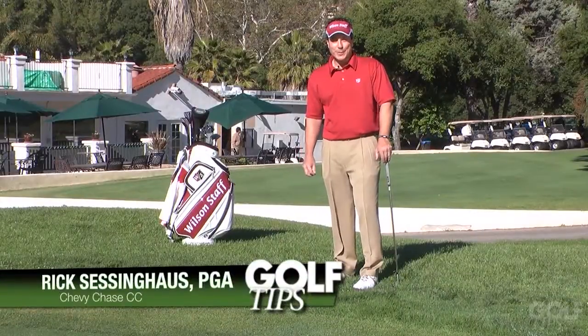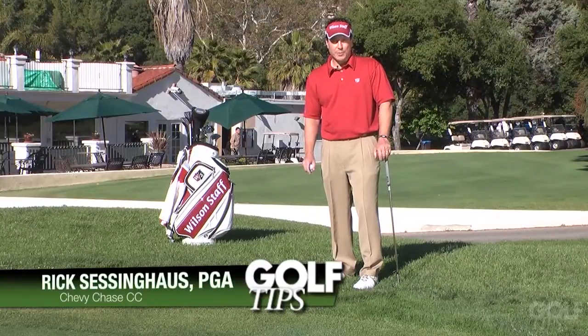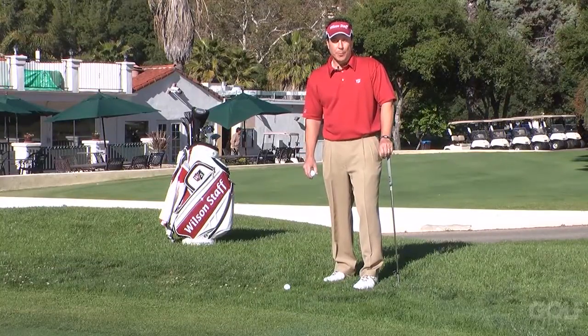Hi, I'm Rick Sessinghouse here at Chevy Chase Country Club. Right now I'm going to talk about chipping, and chipping requires two things: feel and proper mechanics. I'm going to give you two drills to help with both of those.